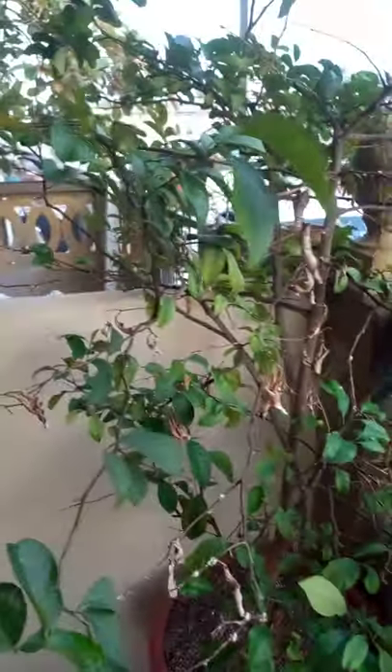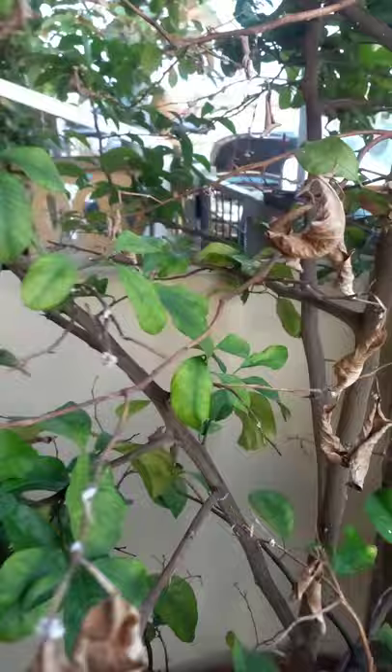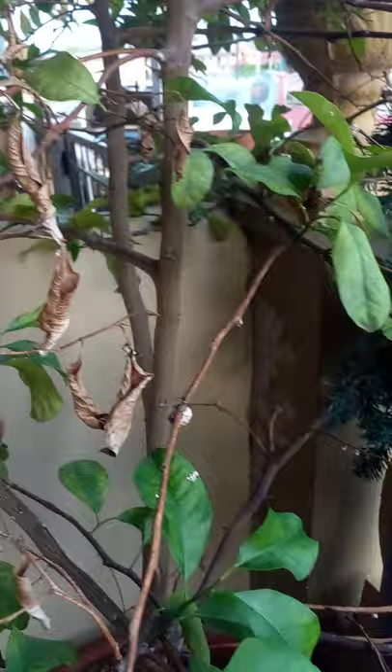This is my lemon tree. Recently it got hit with some mites and a mealybug, and the branches started to dry out and the leaves started to drop.